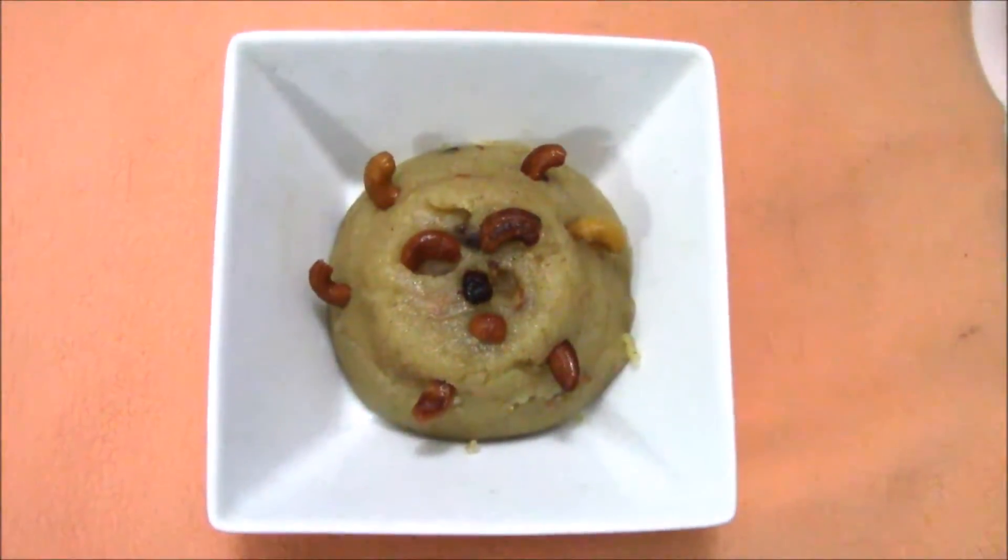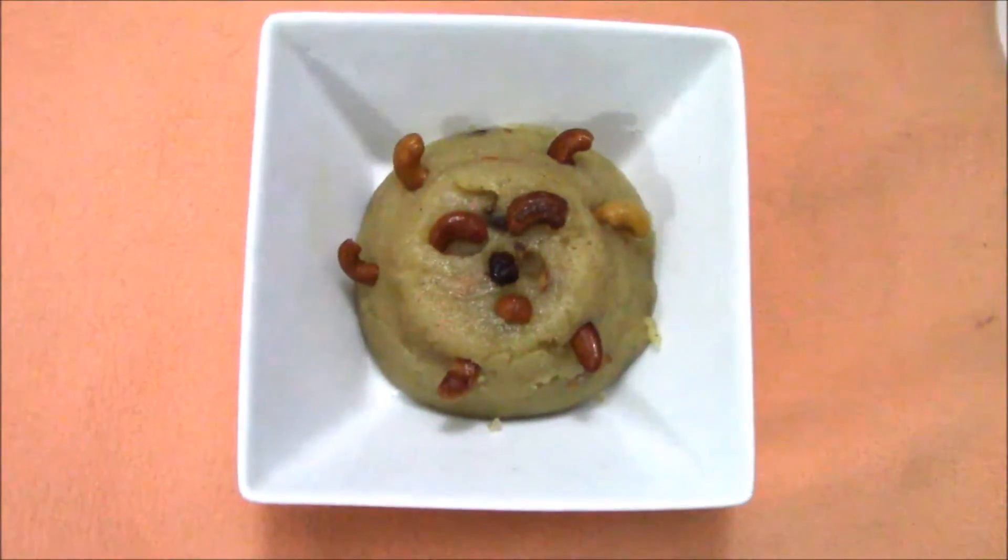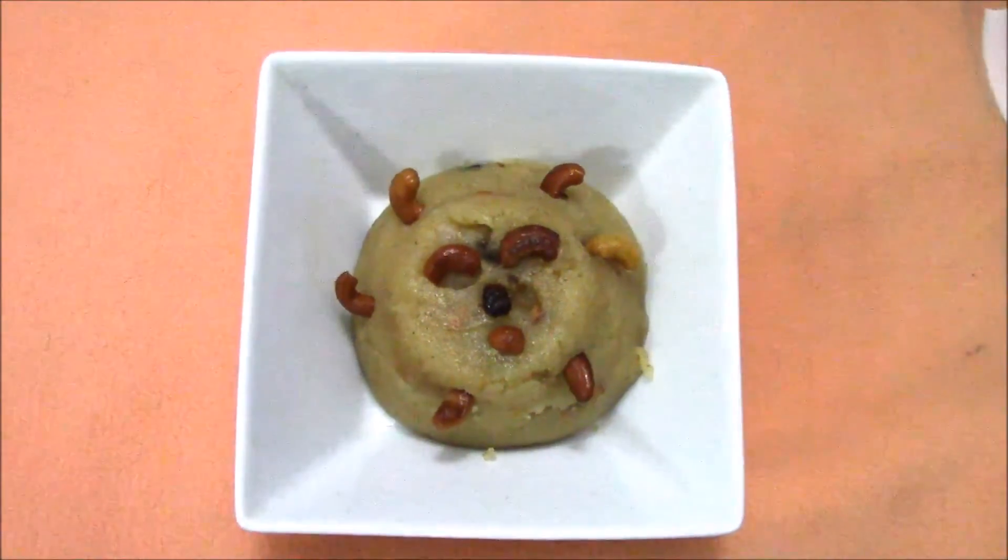The halwa is ready to taste. Thanks for watching, and I'll catch you in my next recipe. Thank you, bye!